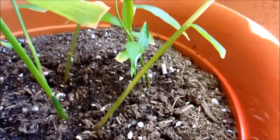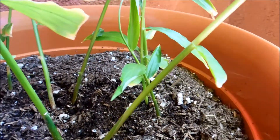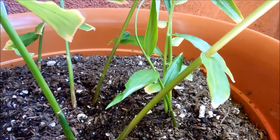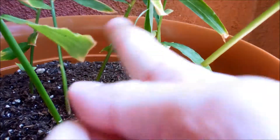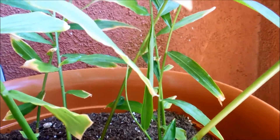For plant number three, it's got three leaves and a fourth one coming out at the top. It's kind of stuck there — I'm going to help it out a little bit. That one's not as tall, but still it's around 20 centimeters.